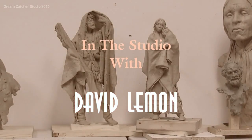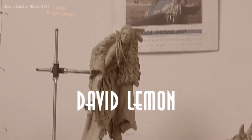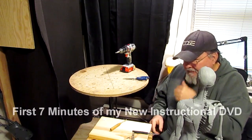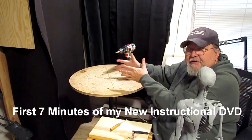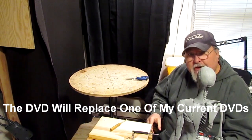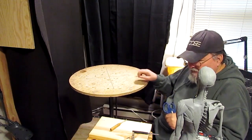Welcome to my studio. Right now I'm set up in my home, but it's still my studio, and this is where I create from basically nothing — thin air — something that was never there before. And that's what I'm going to do right now. I'm going to show you how to do the same. A little magic trick: you take thin air and put something three-dimensional in it.